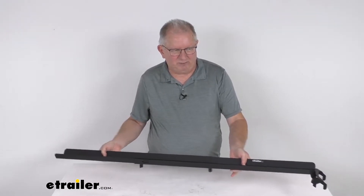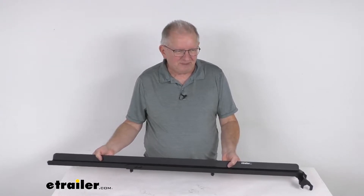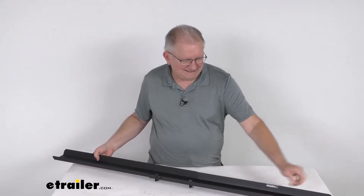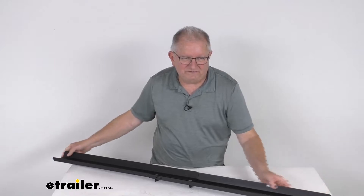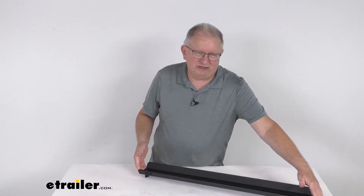It goes out all the way, or you can put it to whatever desired length you need to install your bike. Fully extended, this is going to measure from one end to the other 54 inches. Fully retracted, it's going to measure 32 inches.